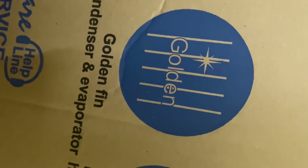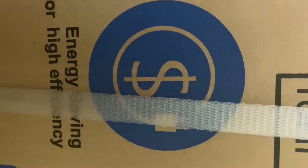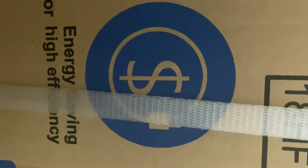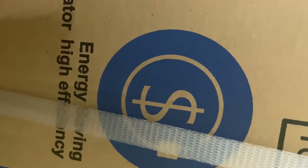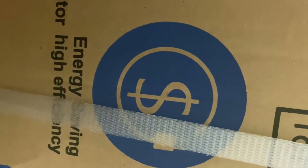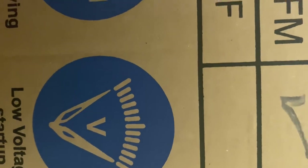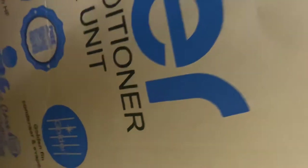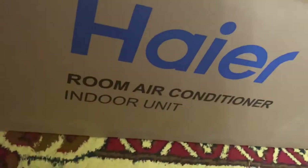There is also a golden fin condenser and evaporator technology being used. The next feature is energy saving — that's the basic benefit of a DC inverter AC: once you buy it, it saves you from excess electricity bills. It also has a low voltage startup, meaning it doesn't take too much voltage to start up.